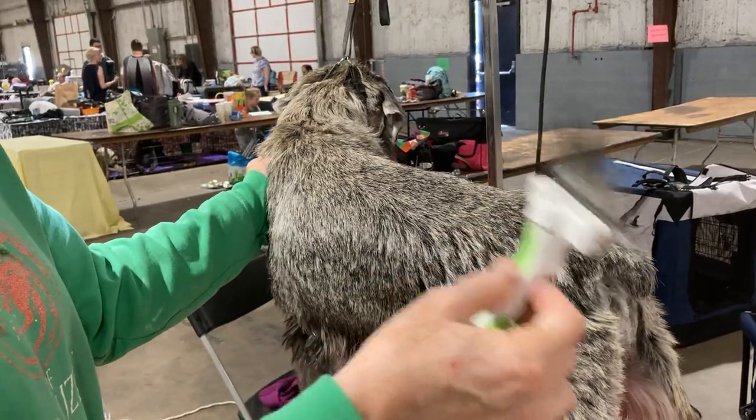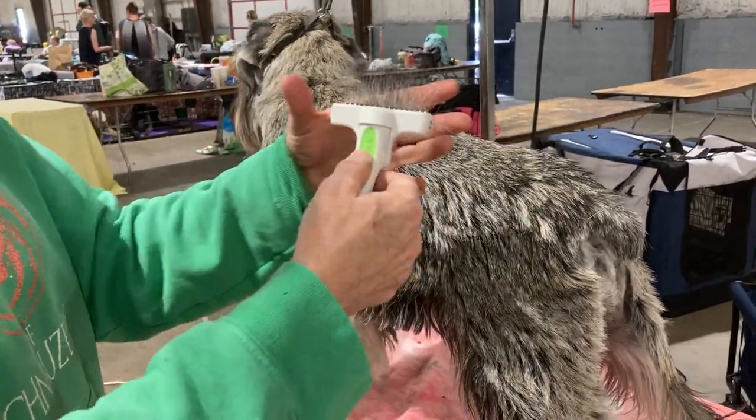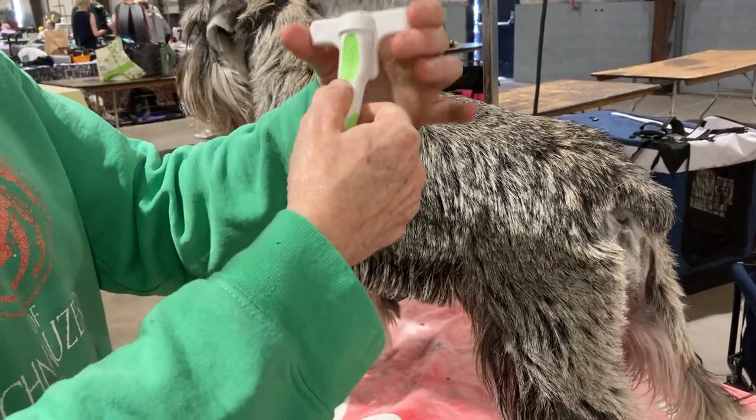I call it a spaghetti grip — like my hand is a limp noodle. I'm literally not holding it any harder than this.